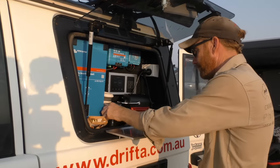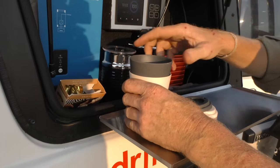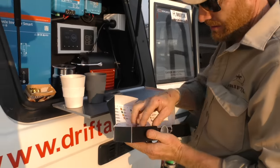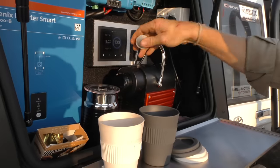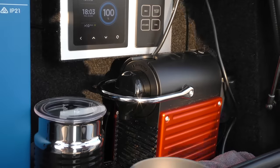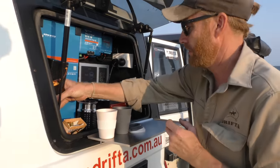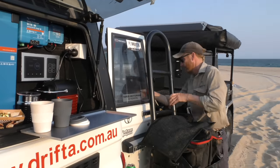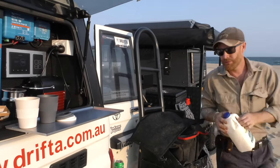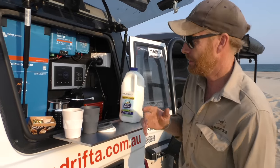I've got the milk frother and a couple of nice little cups here that Bruce gave me from Safari. I'll put the milk frother on first and grab the milk out of the fridge. I'll have a look at the solar panel in a sec as well. Because I've now got the solar on the roof, I can leave my fridge running all the time — that's a big bonus for me.